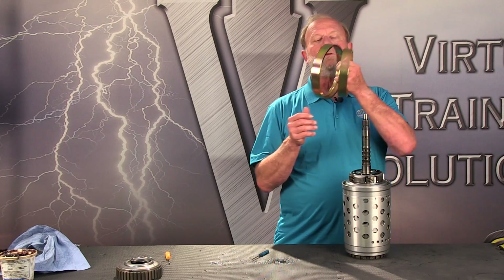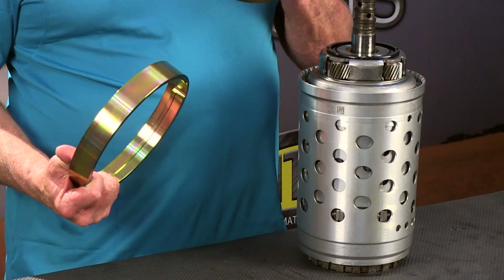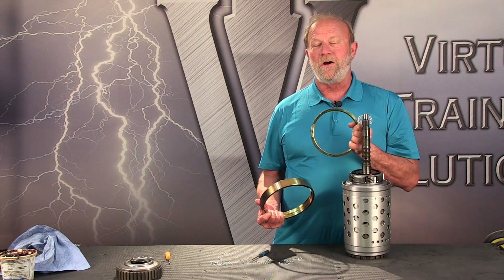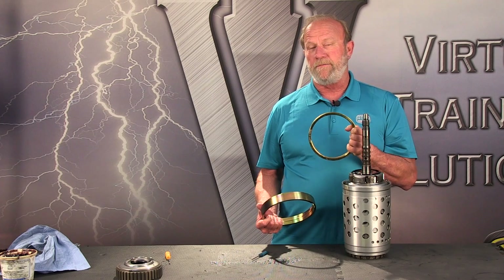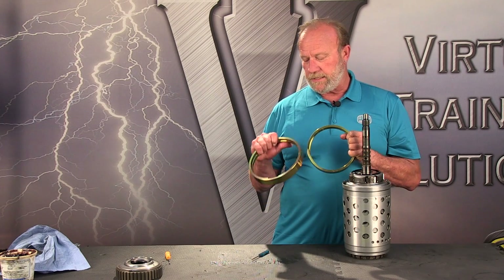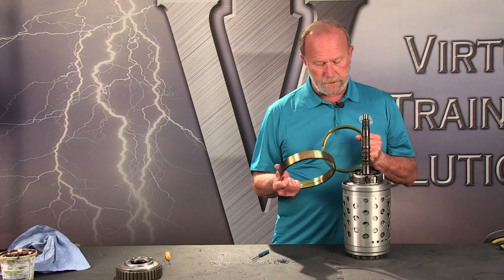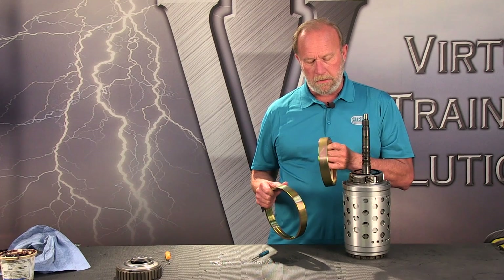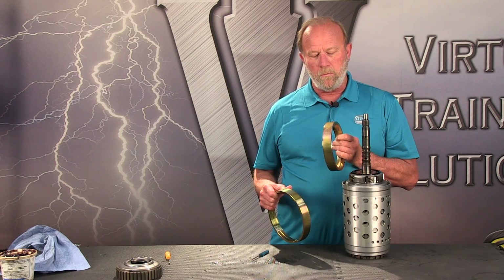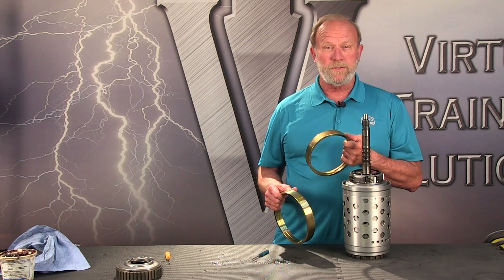Here we have some support tools. This ring is for the 845 RE ZF 8HP 4570. This is for the 80 and 90 model series — it's much larger. These particular aftermarket rings were provided by our sponsor, Transtar.